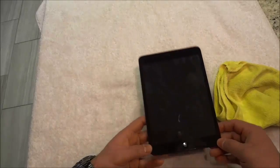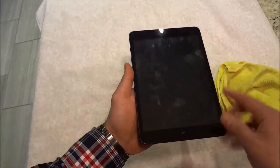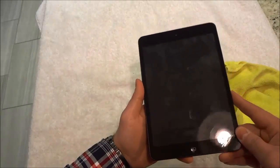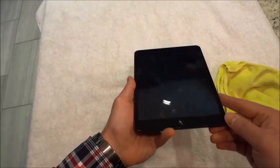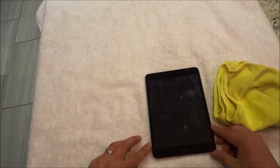So as you can see right here I have an iPad and you can see that the screen is full of marks and full of fingerprints. If you take a look right here, hopefully you can see through the reflection of the light — if I move it around like that — that the screen is full of marks and fingerprints.